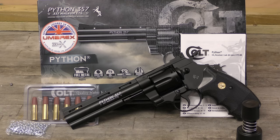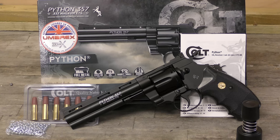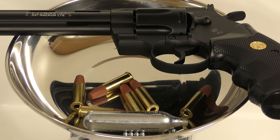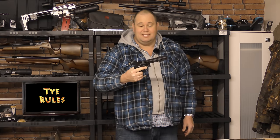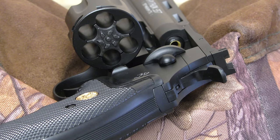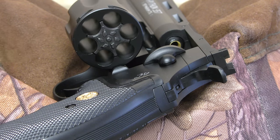The Colt Python .357 Magnum CO2-powered BB pistol is one of the heaviest CO2 pistols I've ever shot. The pistol, with its dummy cartridges, CO2 capsule and BBs on board, weighs well over two and a half pounds. For a replica CO2 gun, that's a lot of weight, and you can feel it. Except for the pistol grip covers, the gun is all cast metal, and the quality of finish and attention to detail is very high.